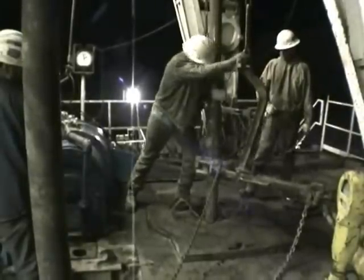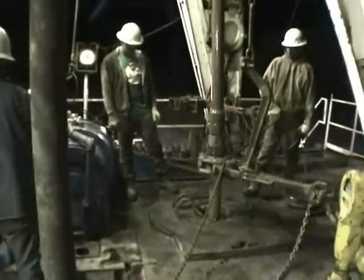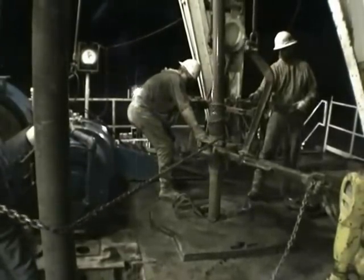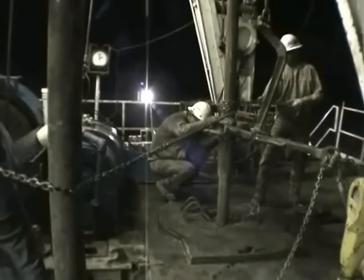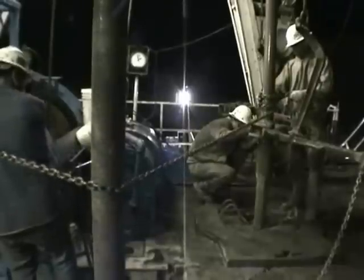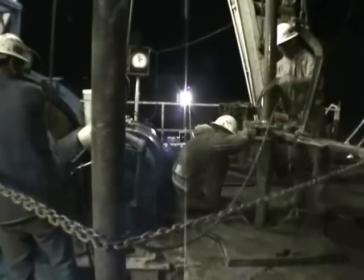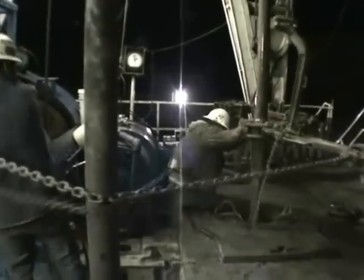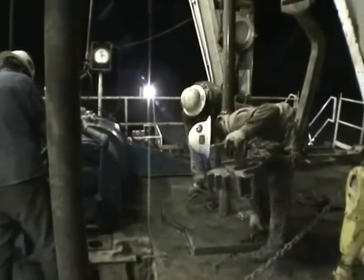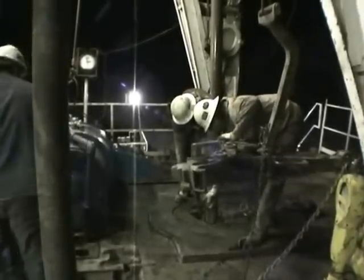Each piece of pipe is about 30 to 31 feet in length. When they're all screwed in together, it's called the drill string. Now they pull the slips out of the wedge, lower the pipe back in the hole, and go back to drilling.